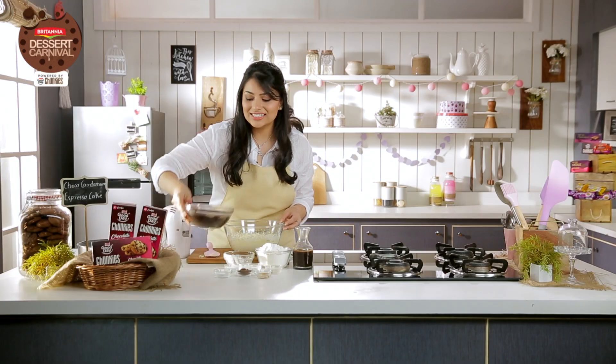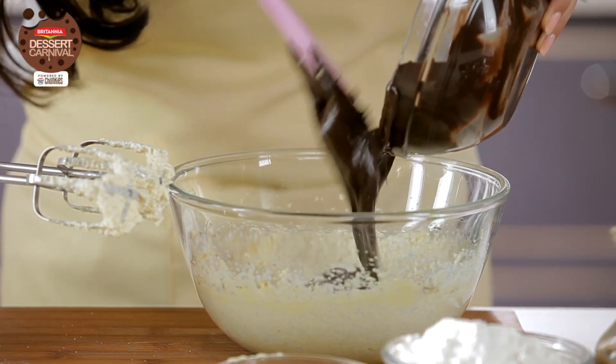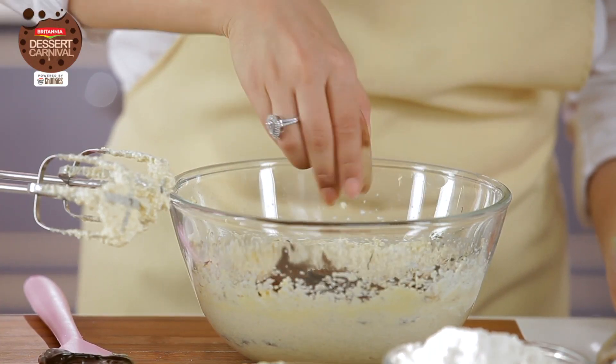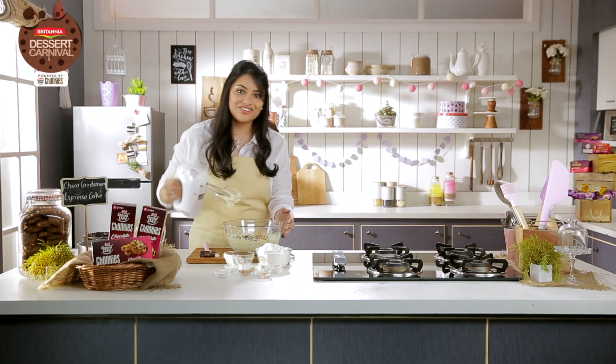Now I'll add my chocolate — this is 350 grams of melted dark chocolate. Two teaspoons of cocoa powder. And the espresso — you want the espresso to be at room temperature. Give it a whisk.